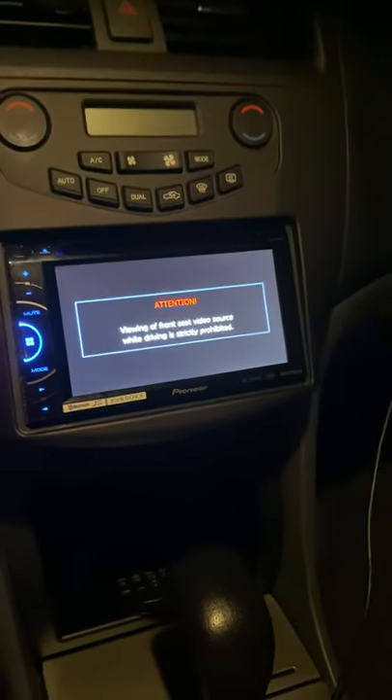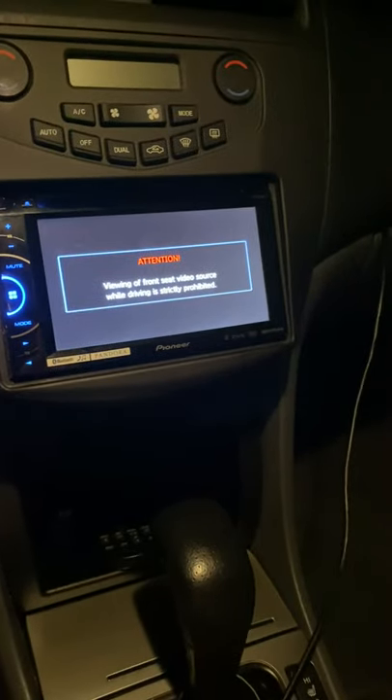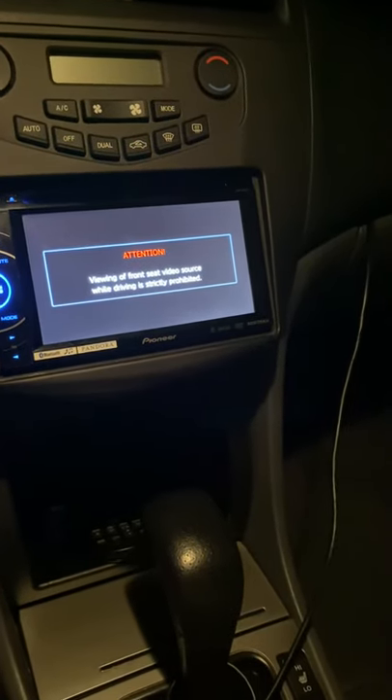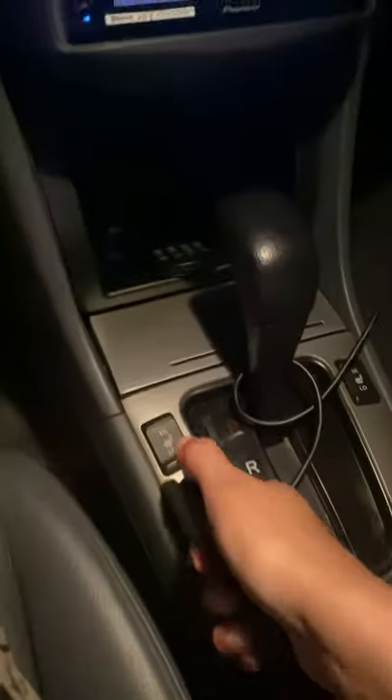Hi guys, I'm going to show you a very quick and simple way to get your DVD movie to start playing on your Pioneer system. It is very simple and easy — you're going to be mad once you realize the trouble you've been in. First, if you're getting this sign, all you have to do is take your emergency brake.